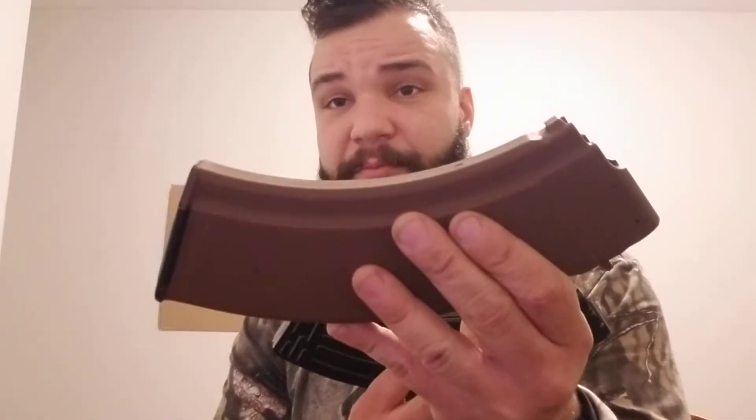It wasn't the Micro Draco causing these mag issues — I've already made a video about that. I'm going to show this as briefly as possible. These are just not made to super high standards, and that's okay, as long as we recognize the limitations of certain gear. Let's take the spring and follower out of this one and this one, compare them, and swap them.